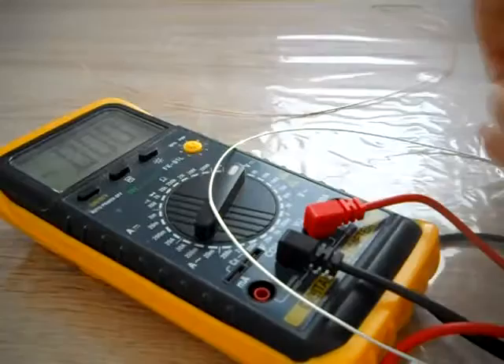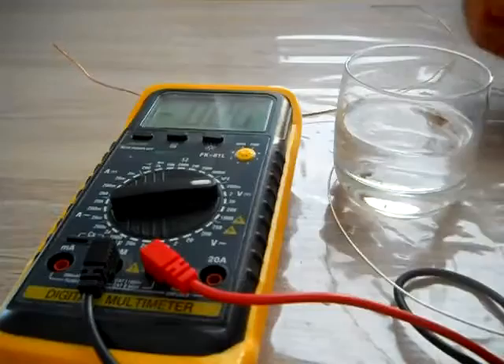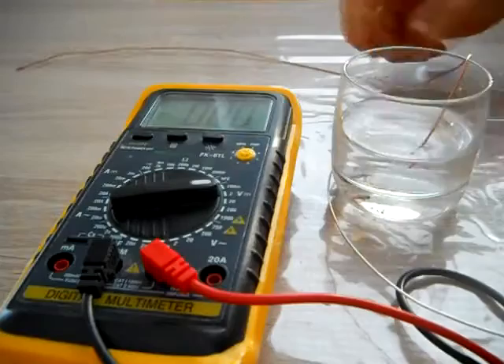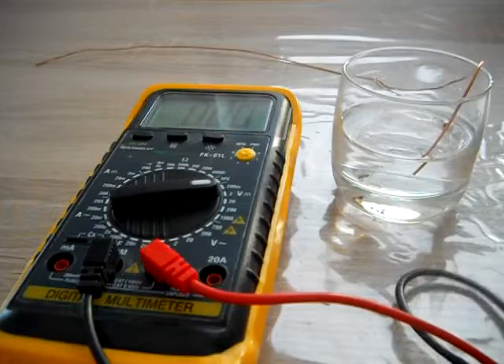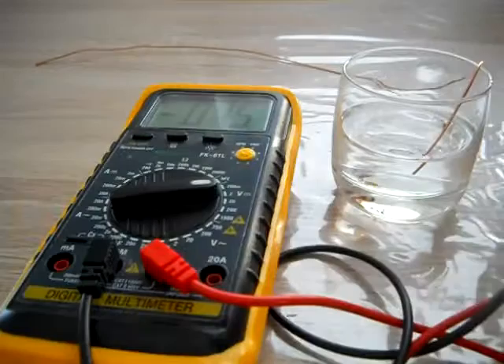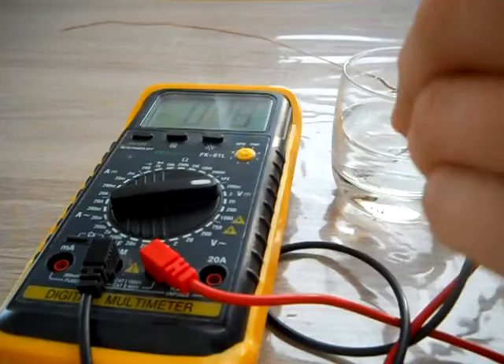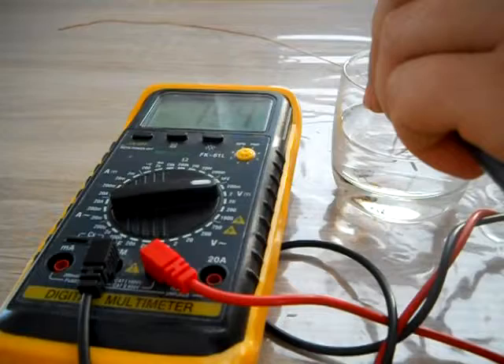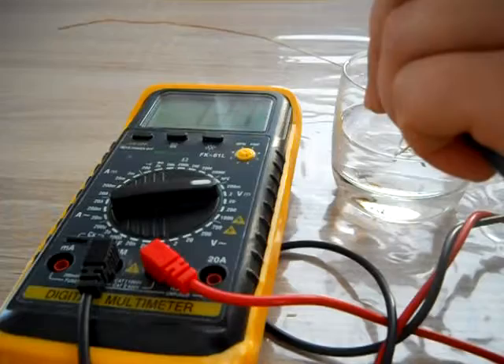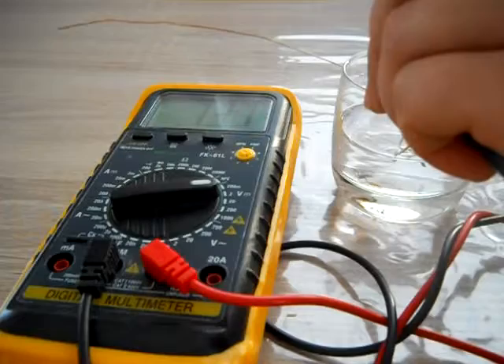This is aluminum wire and this is copper wire. To show you, as you can see, here is some pure water. I'm going to put the copper wire inside and the aluminum wire on the other side. I am not touching the water — it's nothing. I will put them in the water: it's 0.7 volts. Out — almost nothing. Inside — 0.7 volts. It is looking good.